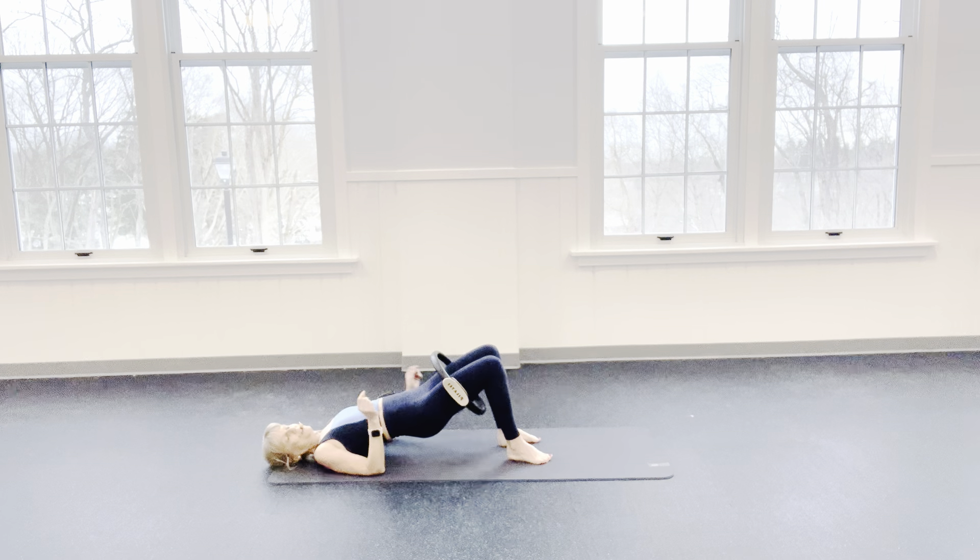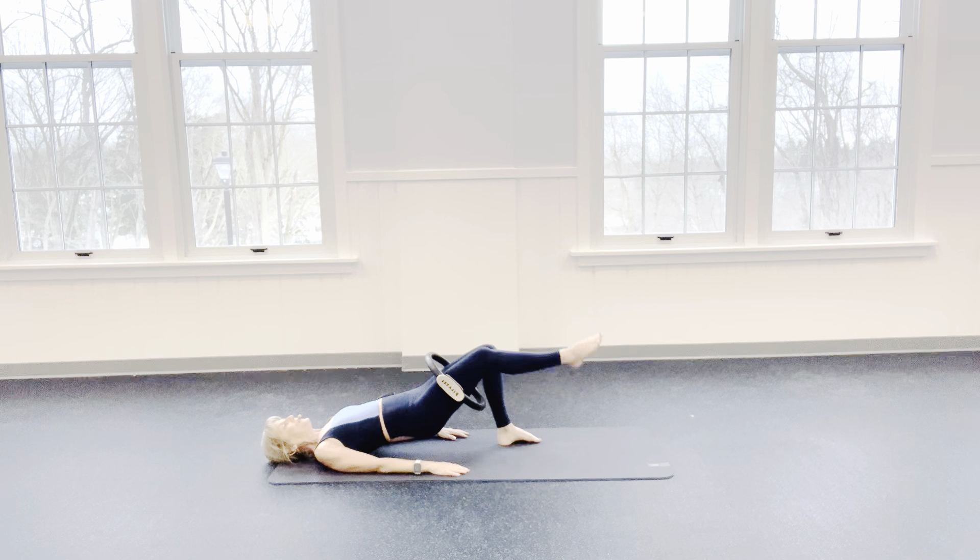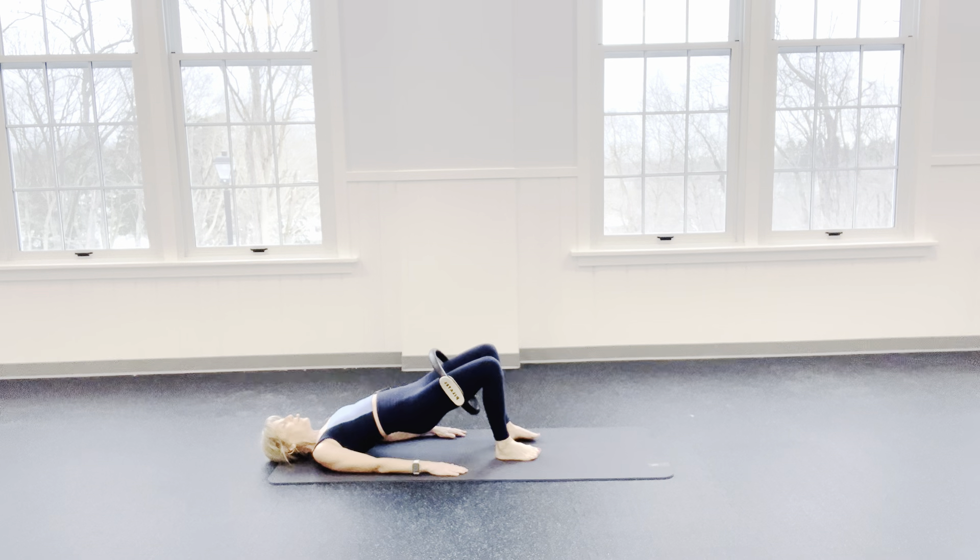Now if that was too hard, keep that foot on the floor but still press that leg into your ring. I'm going to kick the left leg out and I press for 8, 7 — your standing foot should be pushing into that floor — and we go for 4, 3, 2, and 1. Foot down. Fix that bridge.